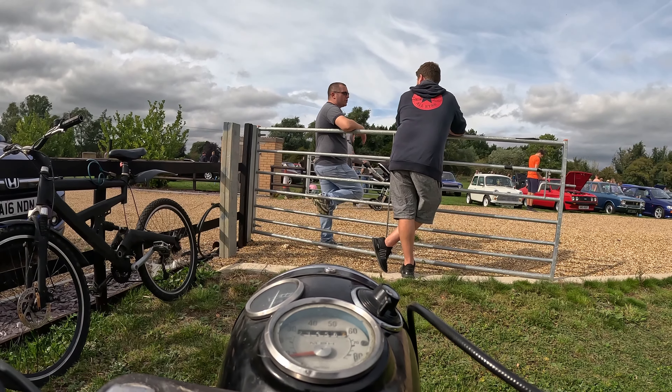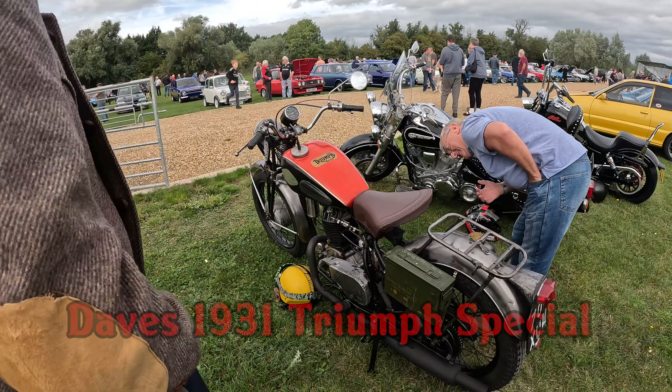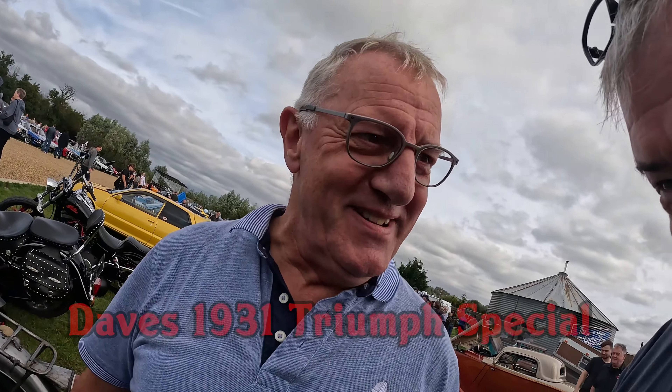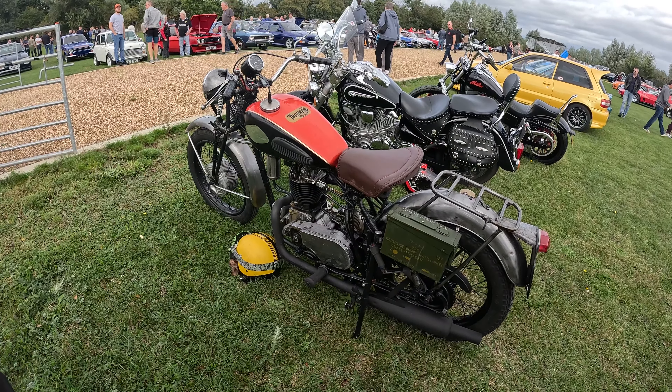Hello mate! Are you well sir? Yeah. Dave, that welding looks like my welding. Yours is nothing like that. That's good welding that is mate. There's nothing like yours.